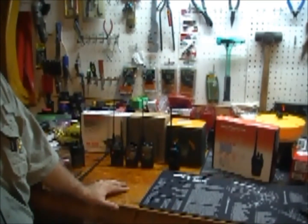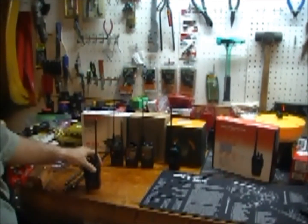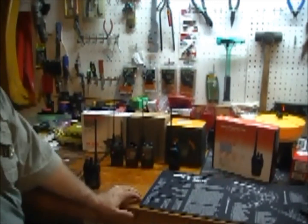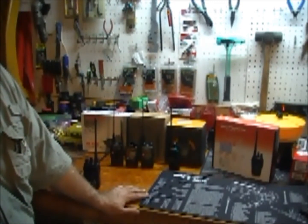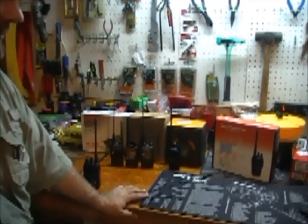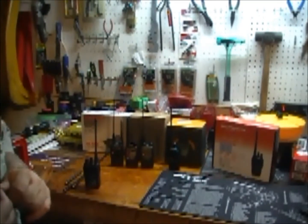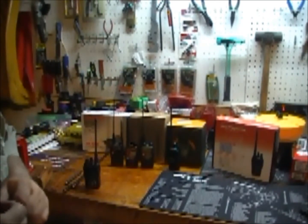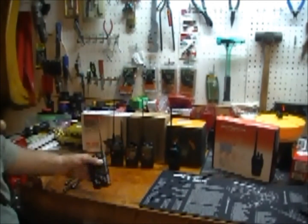You need at least a Technician class license to use these. The four radios back there are dual-band UHF and VHF — UHF being the 70 centimeter band and VHF being the two meter band. They actually transmit outside of what is legal to transmit in the United States, so you get some extra bandwidth in there.